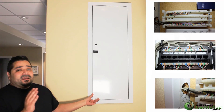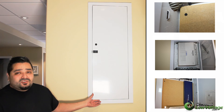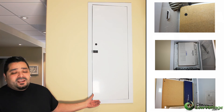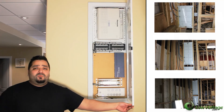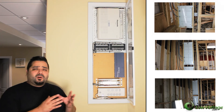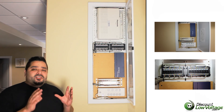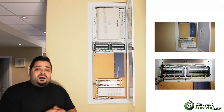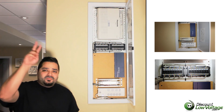With the door shut right along the wall, it's going to look really nice and clean — it's a great install. Your customers will be really happy with this. For contractors who do commercial projects, this is another great application for these boxes. Any questions, call us or visit discountlowvoltage.com. Thanks!